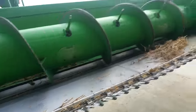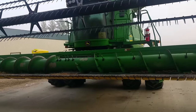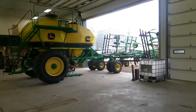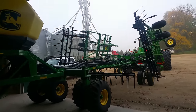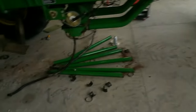We'll go through and grease the machines this morning while it's foggy. You can hear we've got the dryer going right now — we're putting just a little bit of heat on the beans. They're just about a point wetter than what we want to take them to the elevator, so we're drying them down just a little bit.